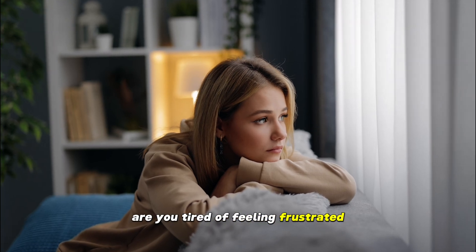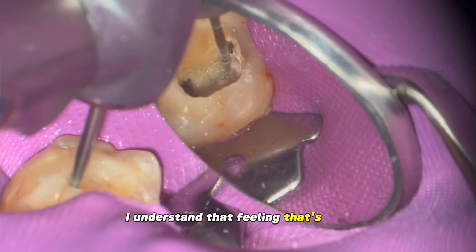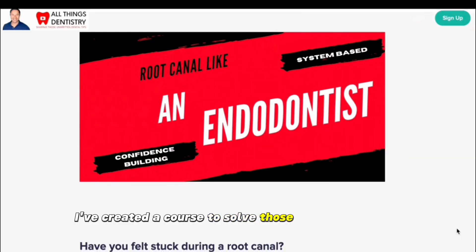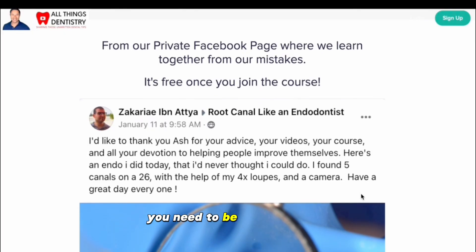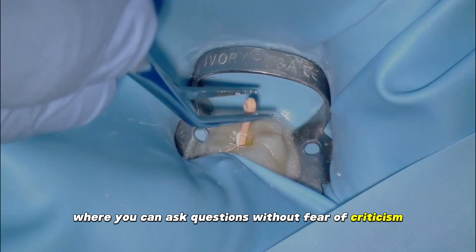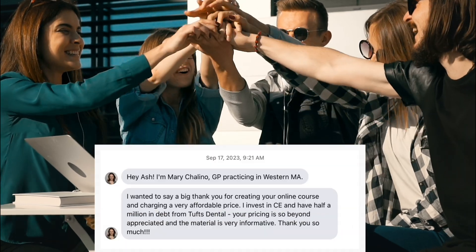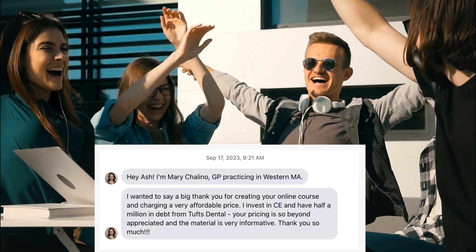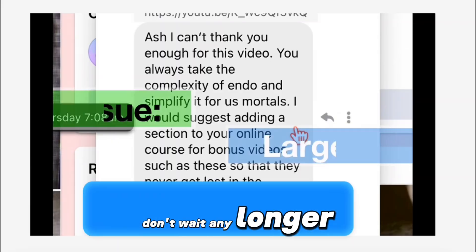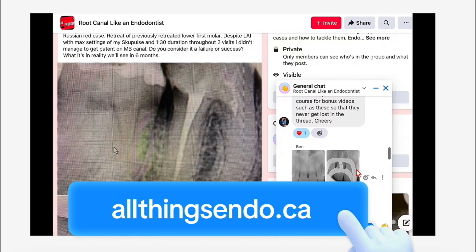Are you tired of feeling frustrated and alone during complicated root canals? I understand that feeling. That's why I've created a course to solve those problems for you. But the course is just the beginning — you need to be part of a tribe where you can ask questions without fear of criticism. Join our safe place at allthingsendo.ca for a unique learning experience that fits any budget. No matter where you are, you're welcome to be part of our community.